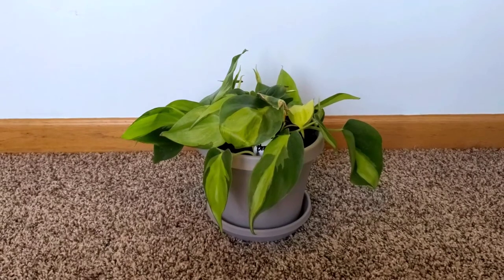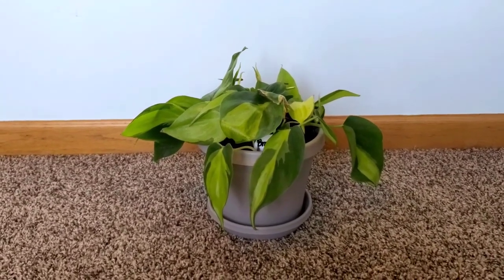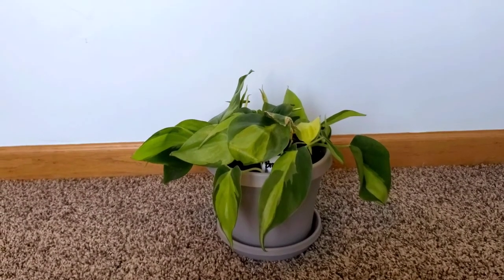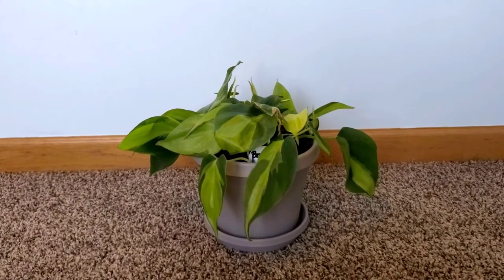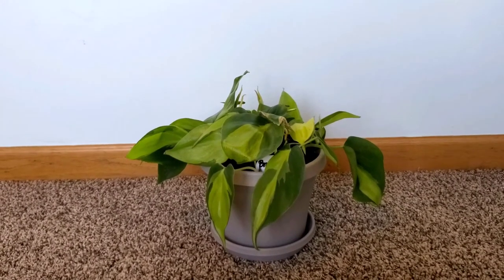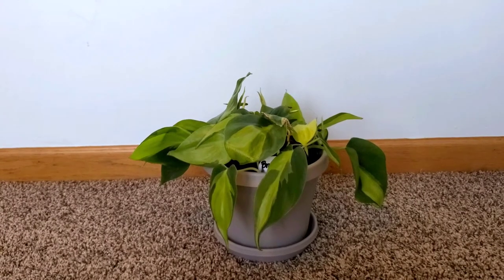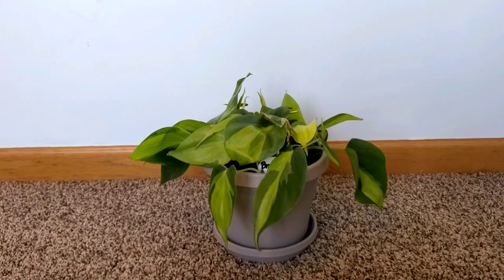I just transplanted this today. This was propagating for about four to five months on top of a heat pad that was on 24/7 — that will be in the description section as well. It never got any natural light, only LED plant light for at least 12 hours a day, sometimes longer.